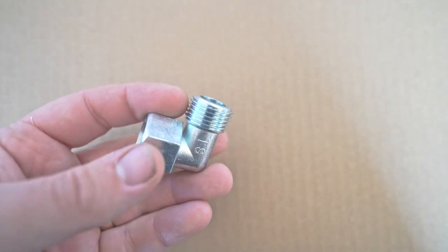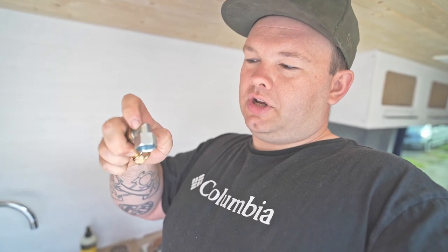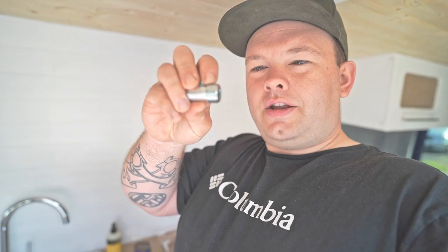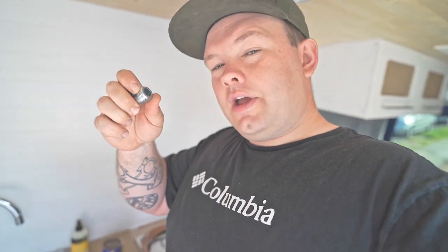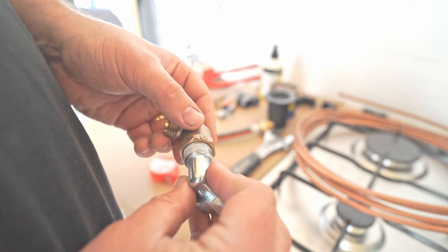One more type of connection in the gas system comes off the bottom of the hob — a threaded connection. We've got a silver connector and a brass elbow that screw into each other. What I use around that threaded connection is something called Loctite 55, which is a thread sealant that seals any gaps in the threaded connection. This stuff is amazing and I highly recommend it.